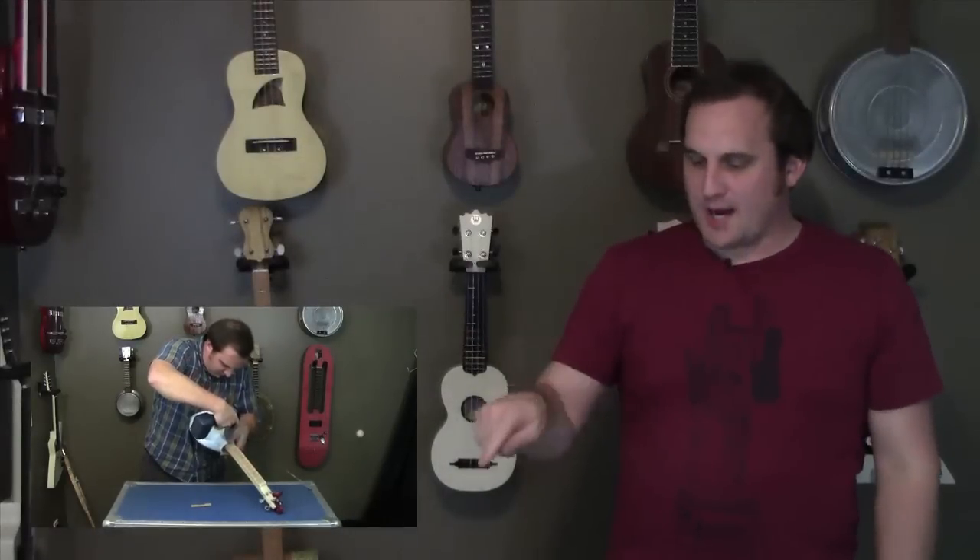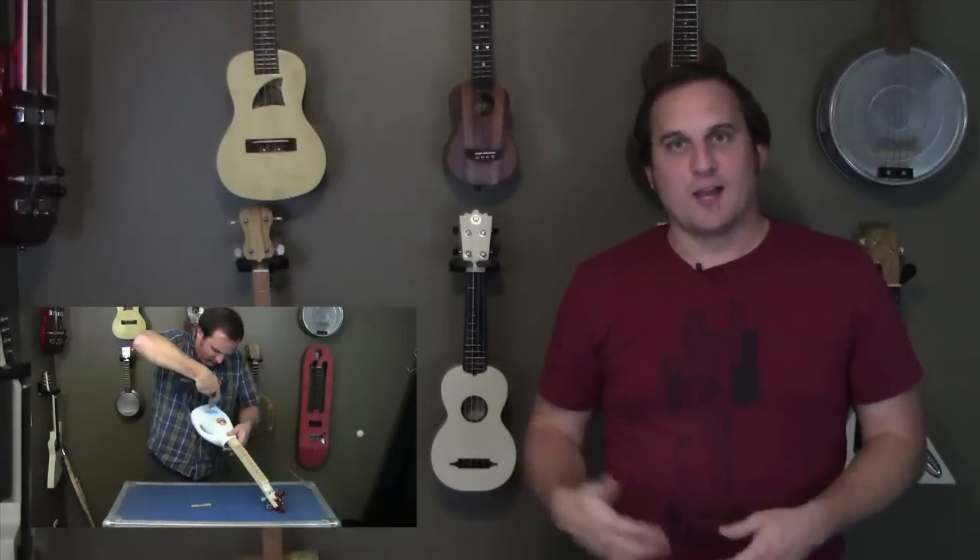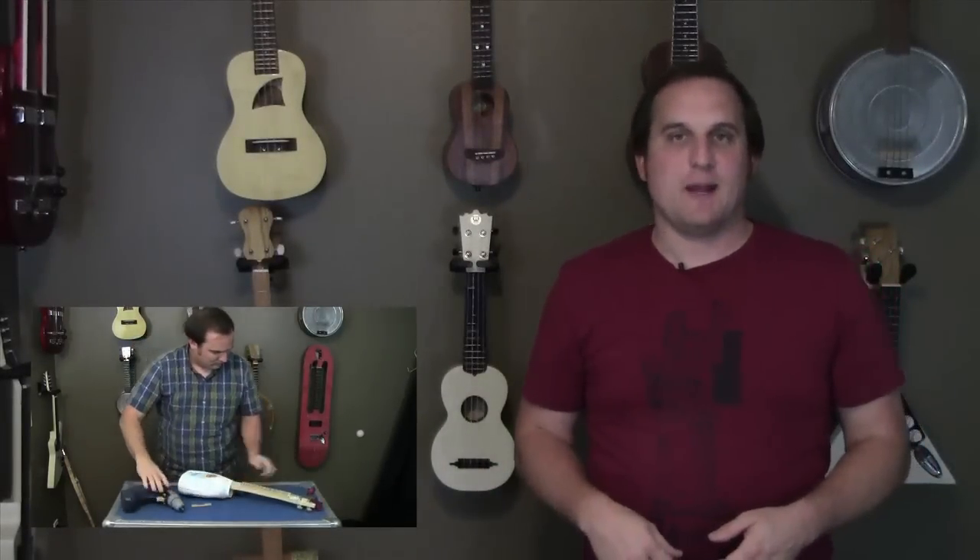Hi, my name is Daniel Holbert. While Tiny Me is making a soap bottle ukulele, I wanted to show you some of my other things that I've made.